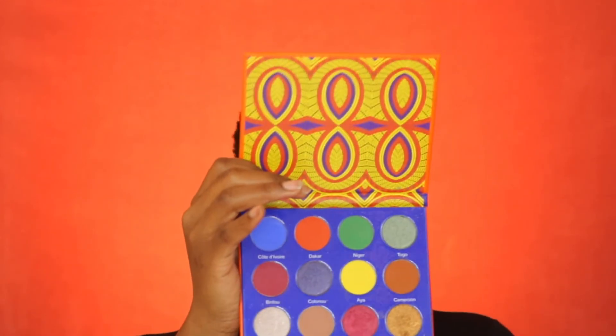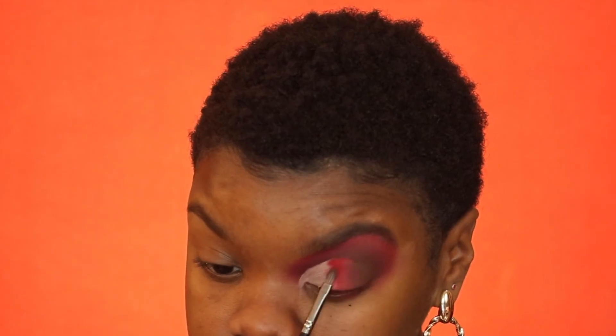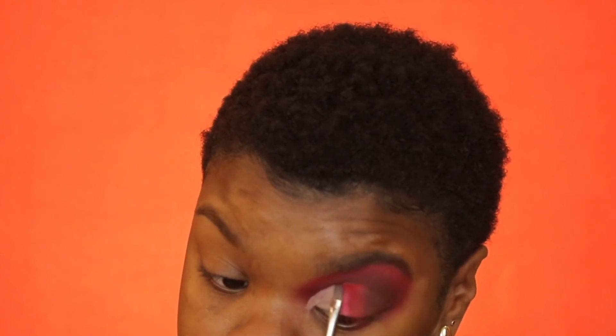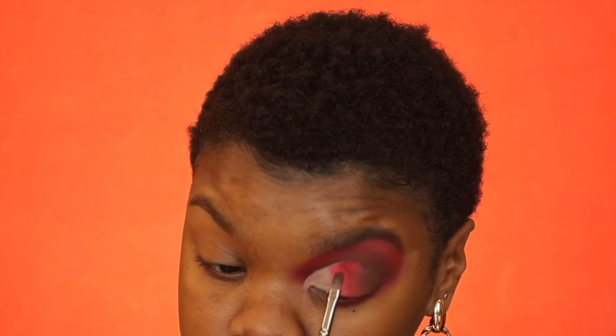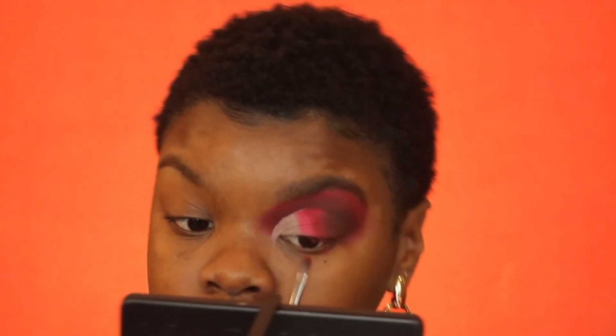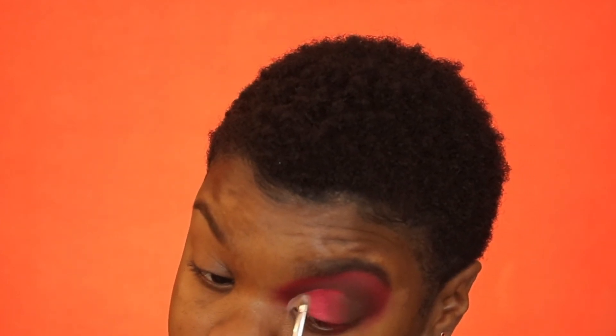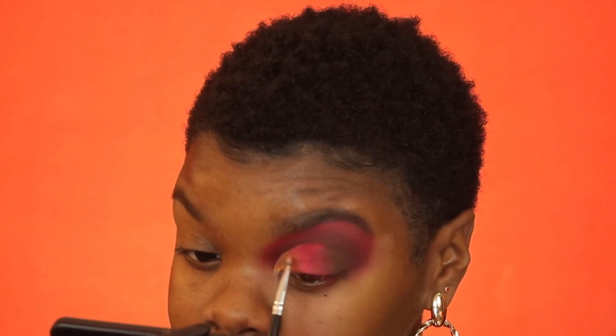After the next color — I'm going in with this beautiful shimmery red from the Afrique palette by Juvia's Place. I get into the red a little bit to get a seamless blend. I put back some red because it's hiding right now. For the inner corner I'm going in with this gold shade also from the Afrique palette — wow, this color is very vibrant. I bring that gold into the shimmery red a little bit.